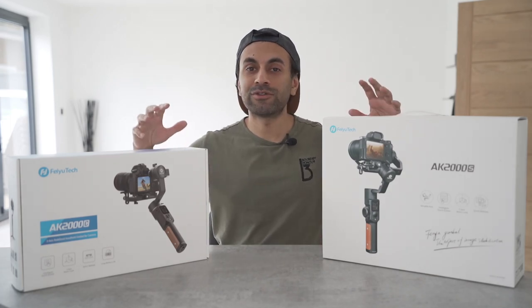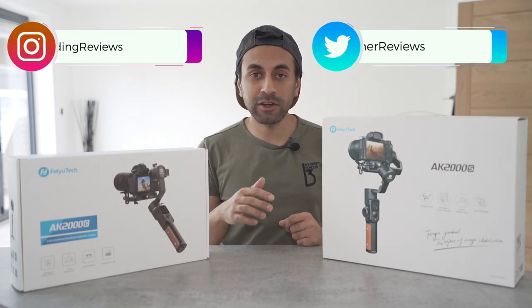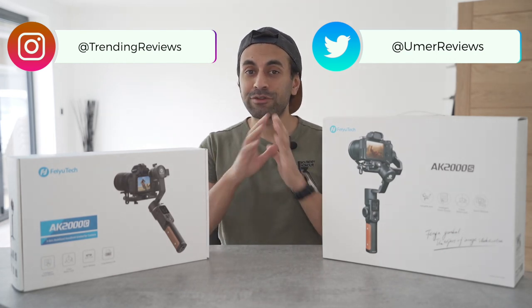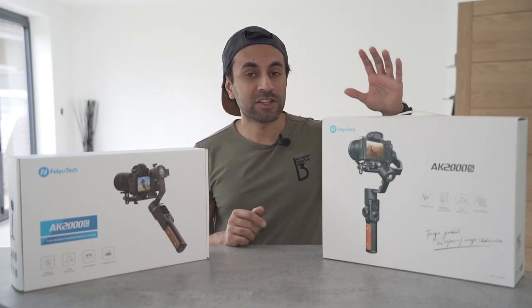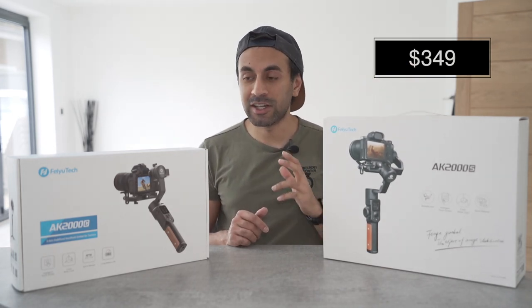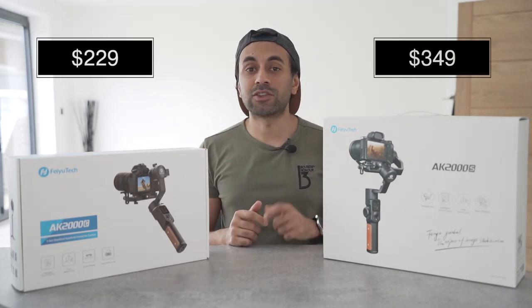Hey, what's up guys? Today I have two FeoTech gimbals. This is the AK2000S and this is the AK2000C. For reference in this video, I'll be referring to this as the S and this one as the C. I'm going to give you a comparison of all of the differences and similarities of both of these gimbals. In terms of pricing, at the time of this video, the AK2000S is $349 for the standard edition and the AK2000C is $229.